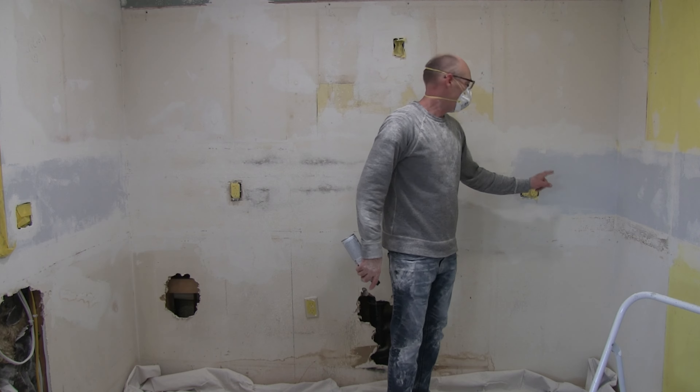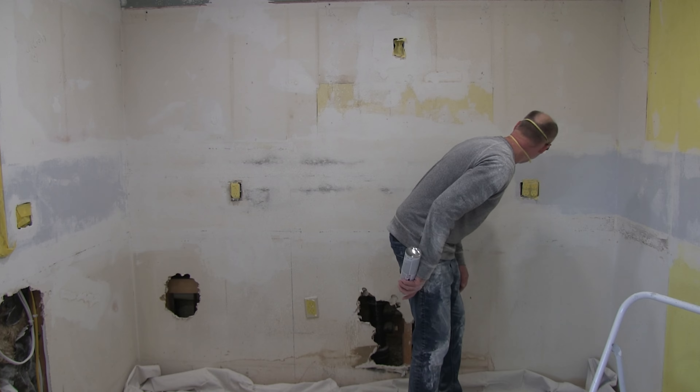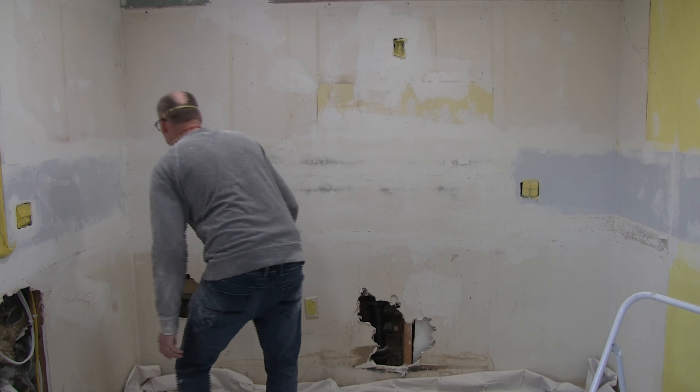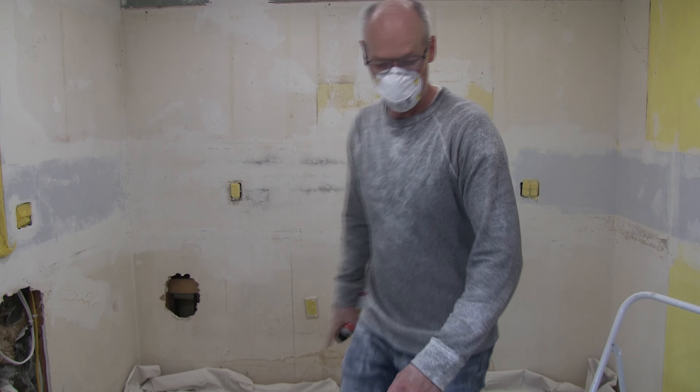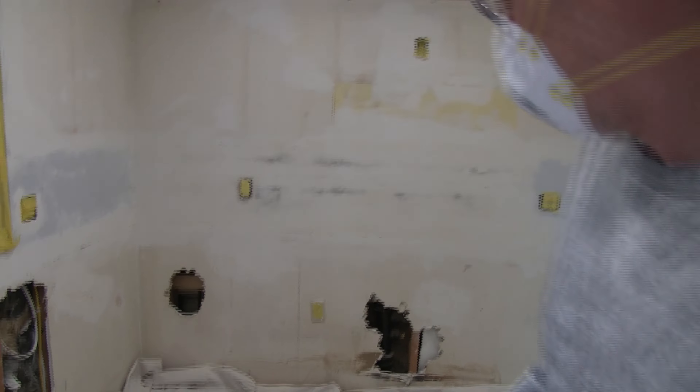Don't ask me why I sprayed the blue — I probably shouldn't have. Let me get you up closer so you can see. Here's the backsplash area after it's been primed, and I want to show you how good this turned out. It's got the texture on it.